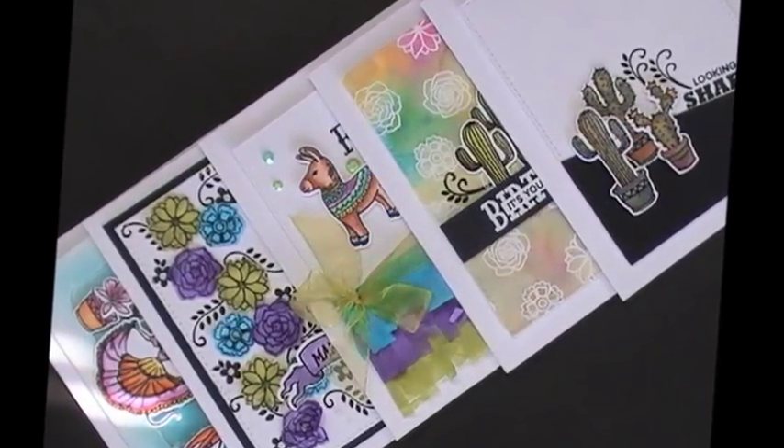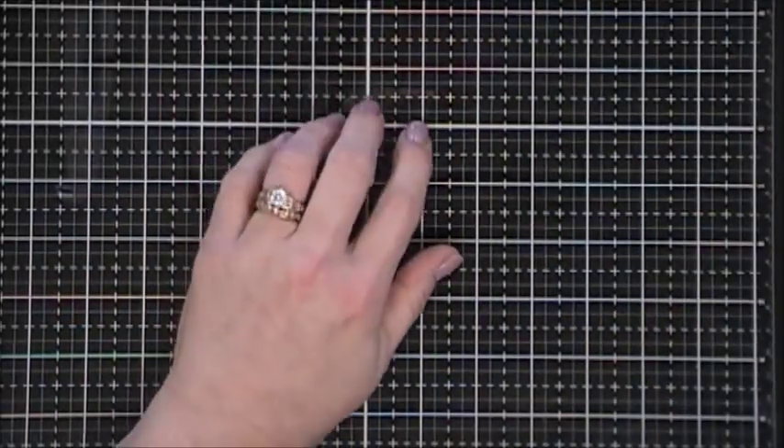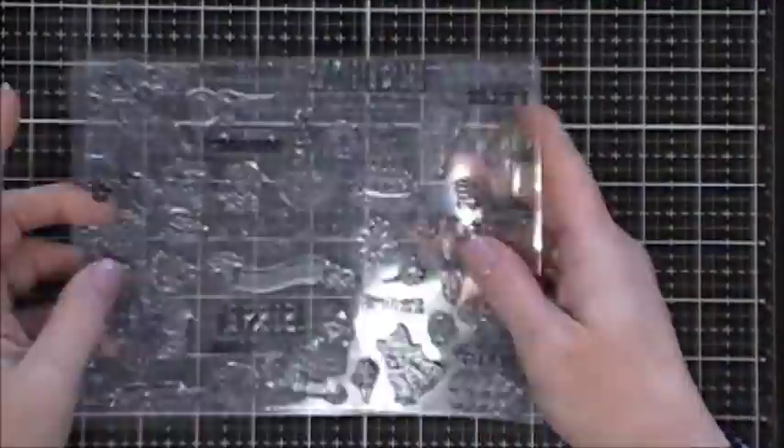Hello everyone, thank you so much for joining me. Today I'm doing part one of the 10 cards one kit using the My Monthly Hero April 2018 card kit. We're going to do the first five today, so we're just going to jump in with card number one.